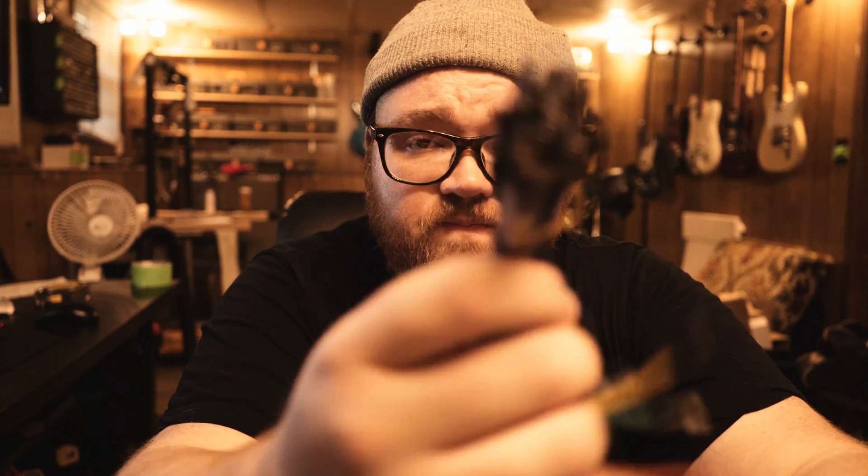If you want to know how a breadboard works, check out my other video — I'll link it below. One cool thing I ordered was a set of jumper wires. When we're building it on the breadboard, it should be a little bit cleaner looking. So anyway, let's start building this thing.